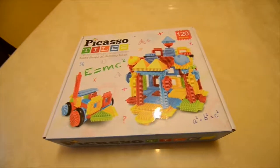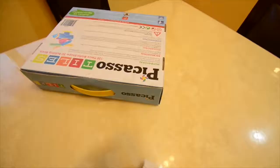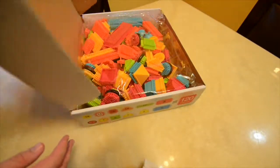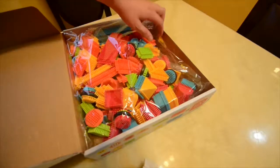Without any further hesitation, let's open it up and see what we're dealing with. Unlike most of Picasso Tiles products, these ones are not going to be magnetic — you'll see how they're a little bit different.